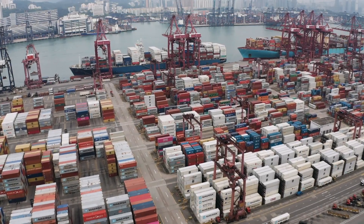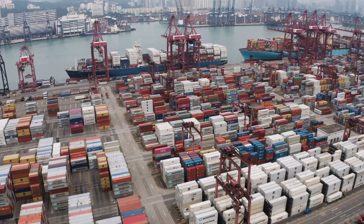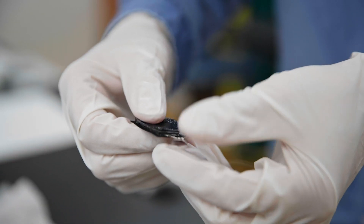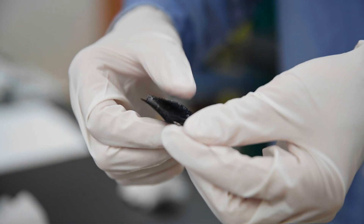Large amounts of untapped power are contained in the metal all around us. Researchers at Penn have developed a prototype that extracts energy from metal surfaces to power portable electronics.